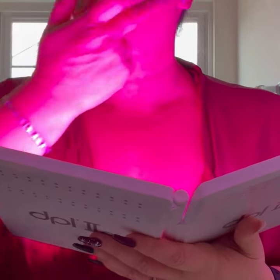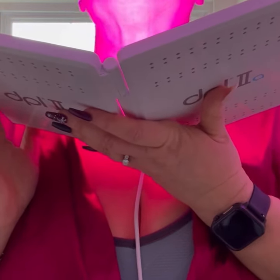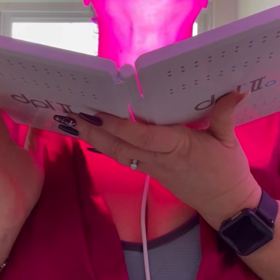I loved that the DPL 2A can be used on my entire face, neck, chest, hands, legs, and even my back.